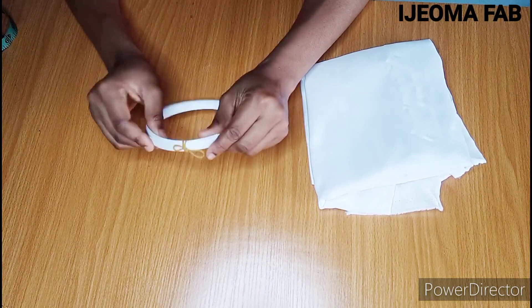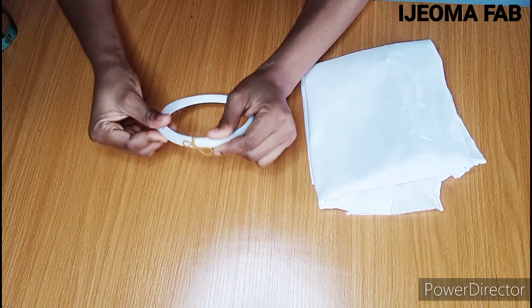The first method is to fold or wrap your fabric around the regiline boning and stitch on it. The second method makes use of a casing, which is what I'm about to show you.